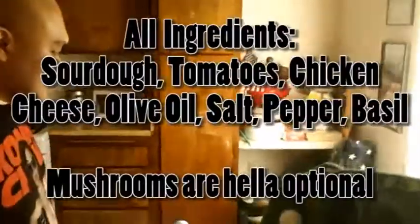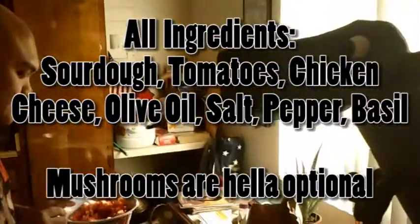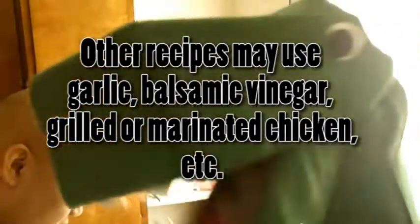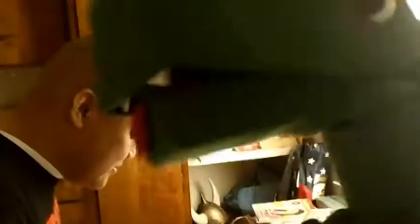How much do you think this costs overall? Chicken was like $5. Bread was like $3. Tomatoes and... I guess if you're just picking up all the ingredients for the first time, it would be under $20, but you can make a lot. Yes, you can eat for days. Days! Weeks!